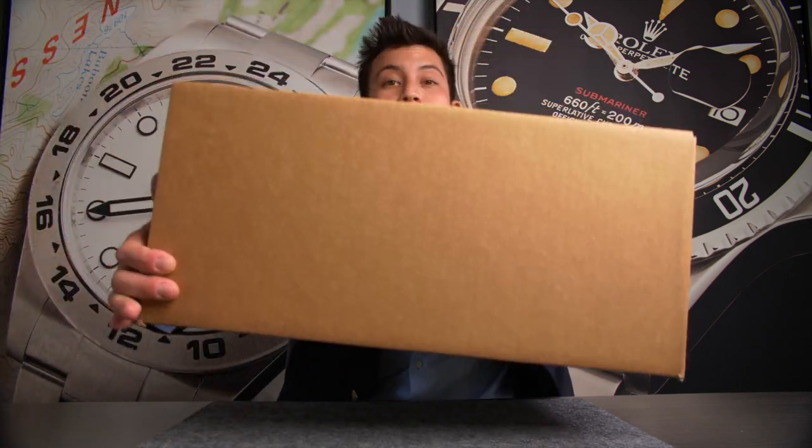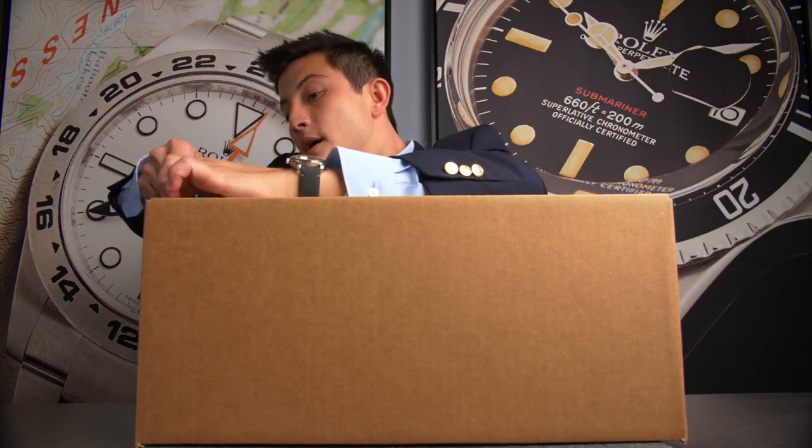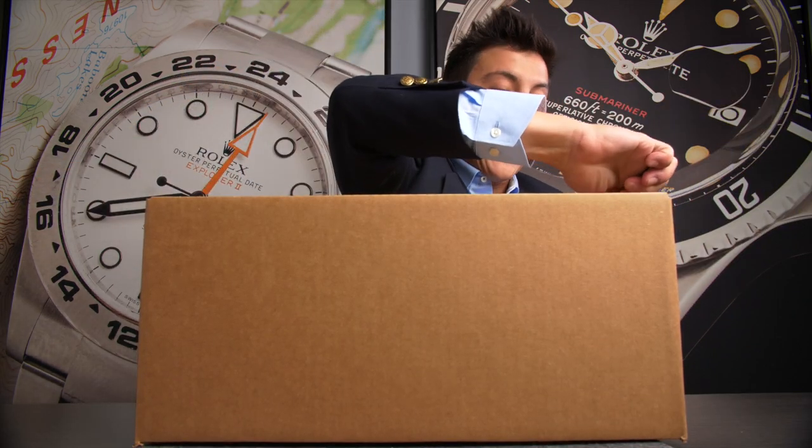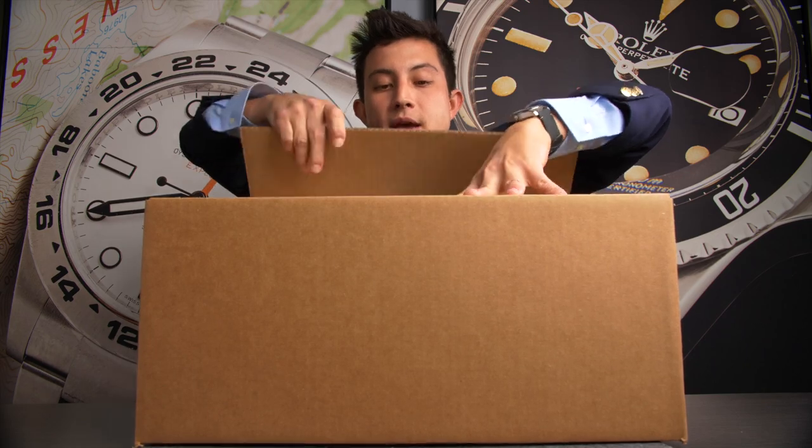Today we have a really big box, and it's a heavy box. So I want to see what's inside. I imagine it's going to be something with its original manufacturer's box, because there's no need to ship just a watch in anything this big.